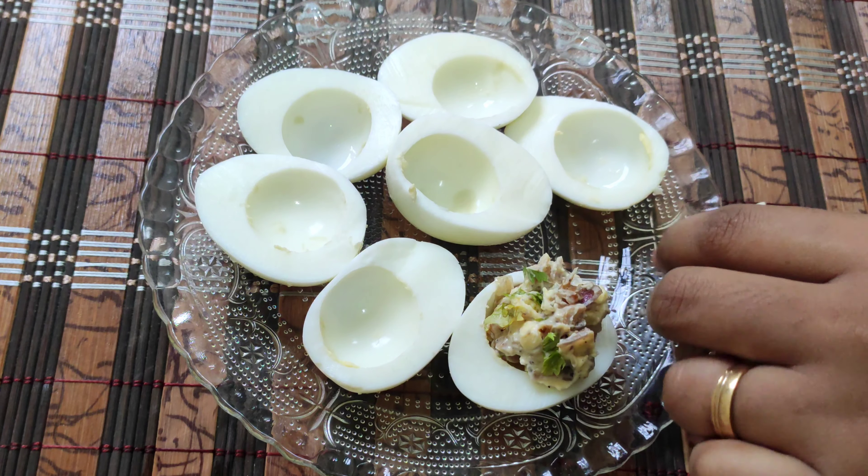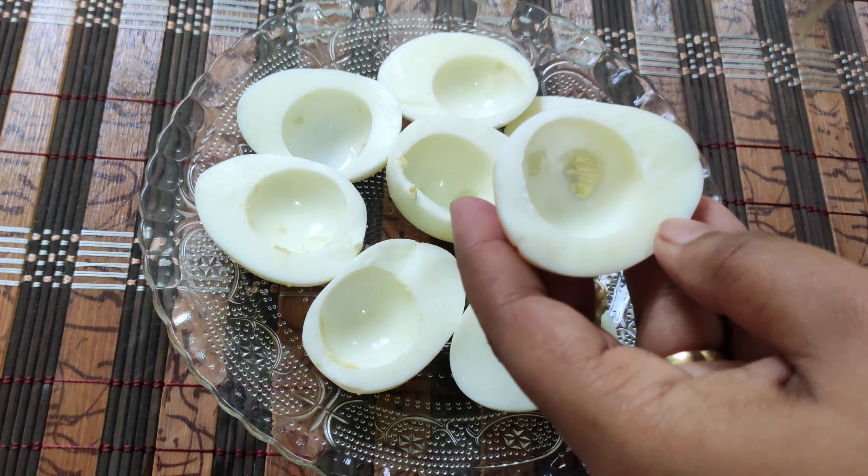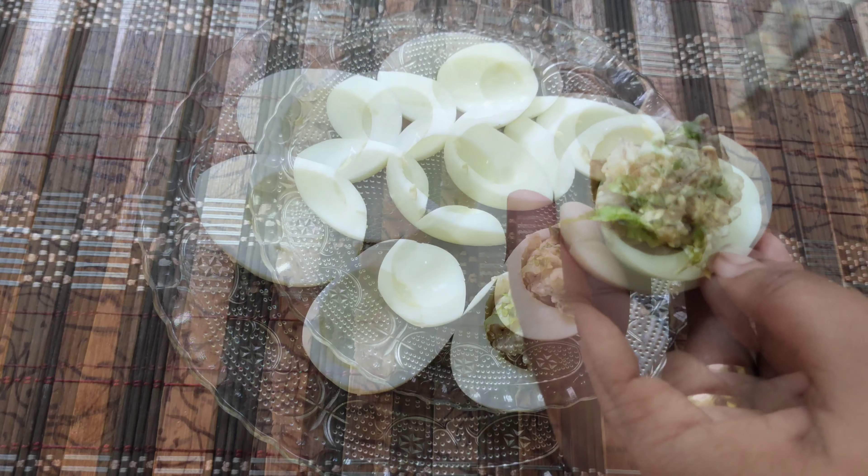We will taste it. If you want to taste it, go ahead. And let's mix it all in together.